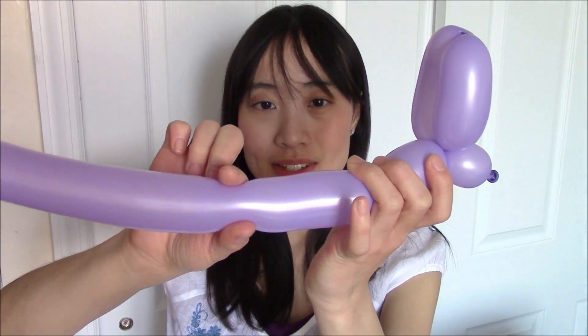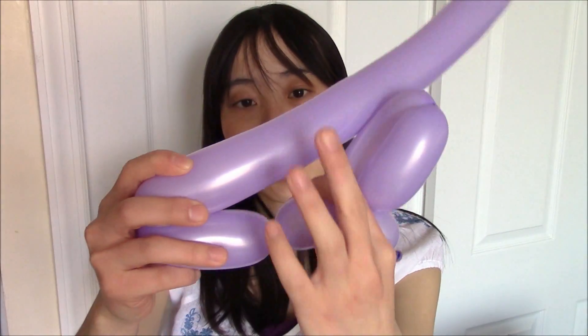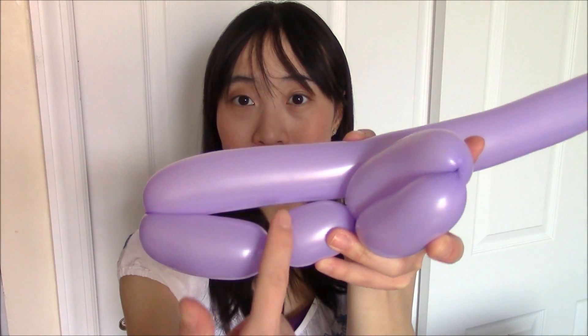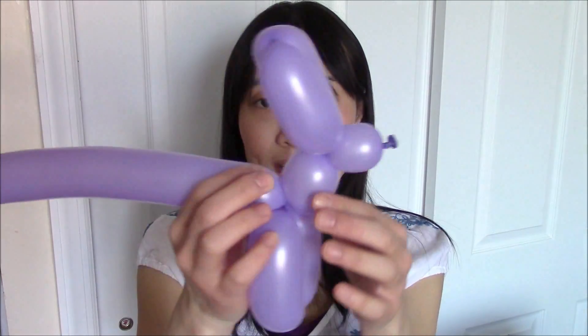The next thing you're going to create are the bunny feet. I like to make the feet around the same size as the ear. Always make it a little bigger than you really think you need to because you have to stick it into the body later on. So I would pinch it — one, two, three — like that, then hold the balloon in half. At the point where these two intersect you would give it around two or three twists — one, two, three. From the front it should look like this and from the side it should look like that. These are the bunny feet.